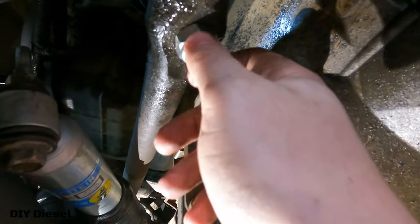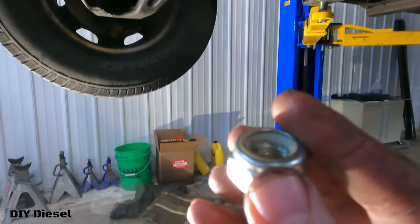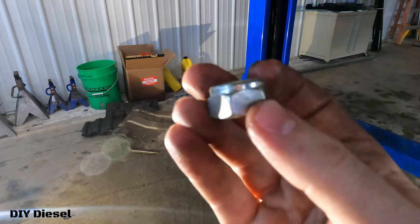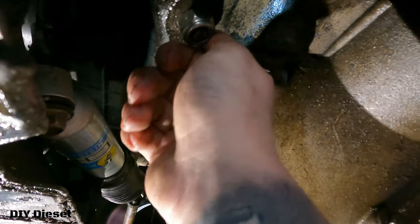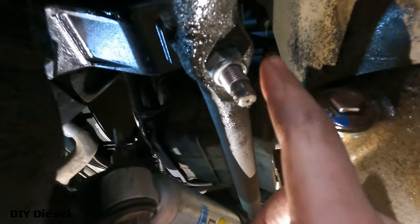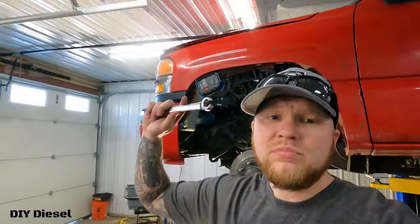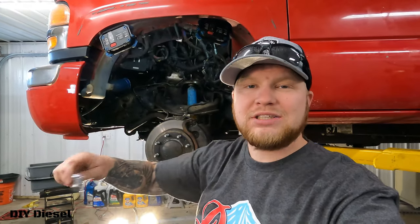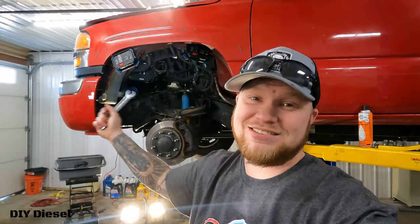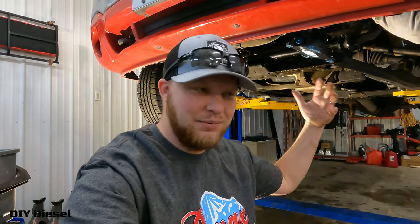Next step is to get the pitman arm torqued down and connected to the center link. This is going to be a 7/8-inch nylon lock nut. One thing I love about Kryptonite is they upgrade your nuts to nylon lock nuts, which is outstanding for anything involving motors or vibrations. This is going to be 46 foot-pounds — keep that in mind. To tighten the flare nuts back down onto your steering gearbox, get yourself an 18 millimeter flare nut wrench. It makes quick work of the job and you'll thank me later.